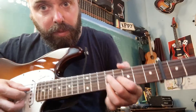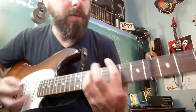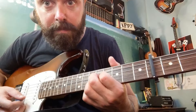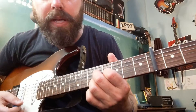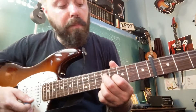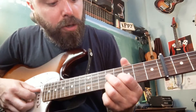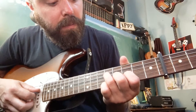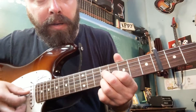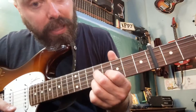Isn't that a cool shape? And next up, we're going to play the same idea — we're going to learn another shape. This one is the major version of that same thing. The minor note is actually on that fourth string. So we're going to play E minor, followed by E flat major, which looks like this.